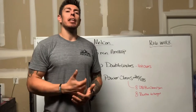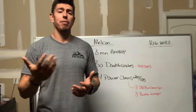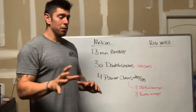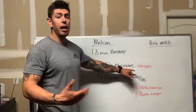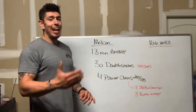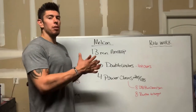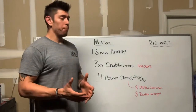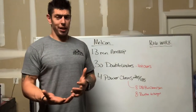Burpees to target means you jump up and touch something overhead. If you're in a garage, try to touch the roof or the garage door opener. So the modified workout is a 13-minute AMRAP of 30 single unders or 30 hopovers, followed by eight dumbbell power clean and jerks and eight burpees to target. It's still 13 minutes, still going through it as quickly as possible — the only difference is no barbell. You can also do a power clean with an odd object, as we've done in the past.